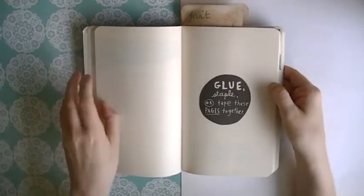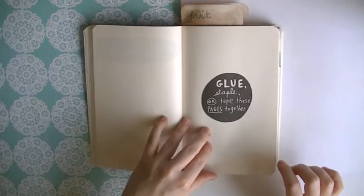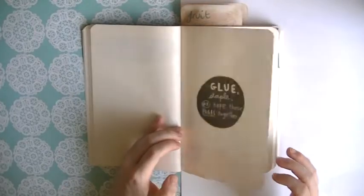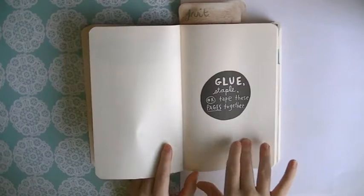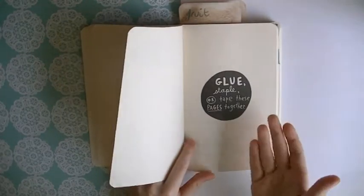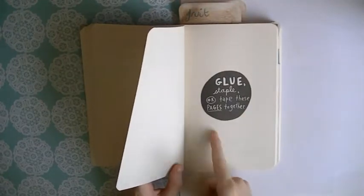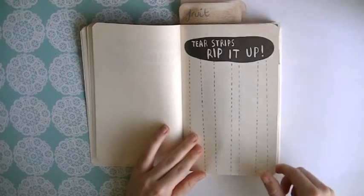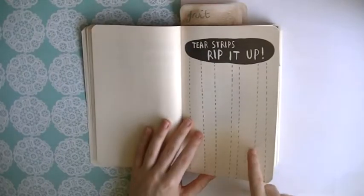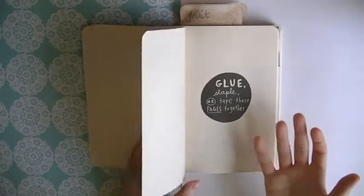Alright, let's pick another page. Glue, staple or tape these pages together. Which two? These two? Or these two? So I ended up taking a peek at this page because I didn't know which way it meant to glue, so I'm not really sure how I can glue these pages together and still complete this one. I guess it just means I need to complete this one first, so I'm going to go for it and complete this page and then this page.